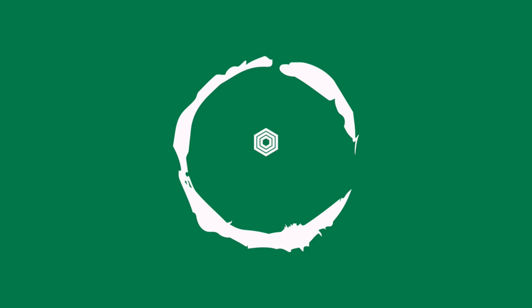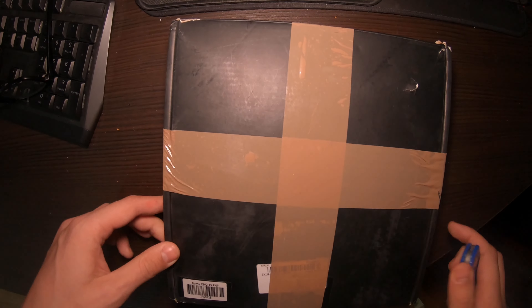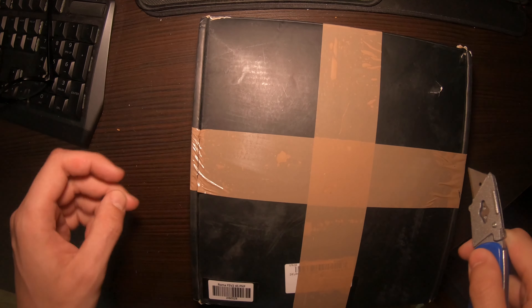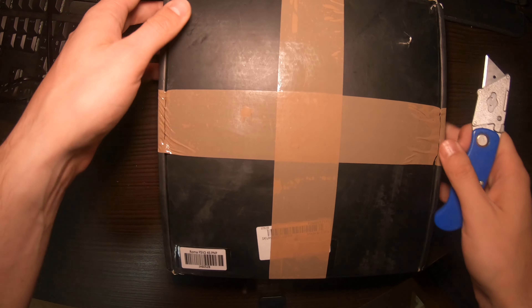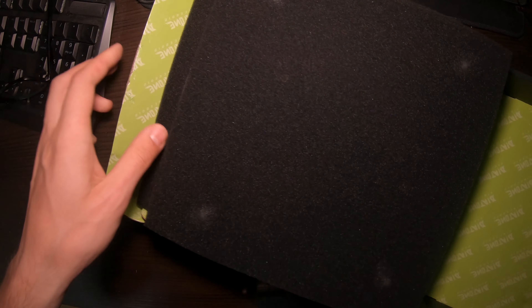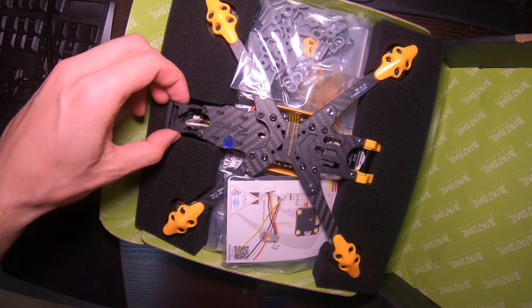Hello everybody. This is an unboxing of the GipRC ROMA F5 V2 4S plug and play. Got this from BangGood. Here it is — the ROMA. Looks nice.